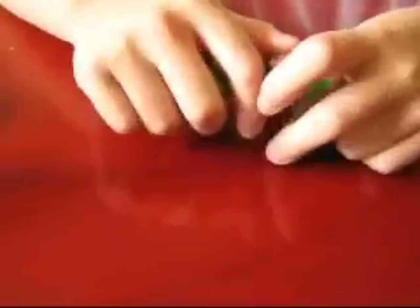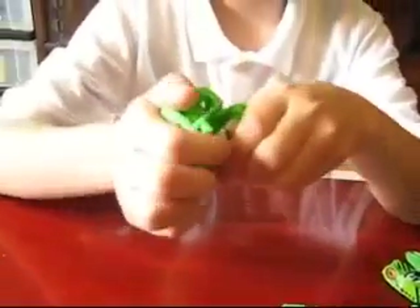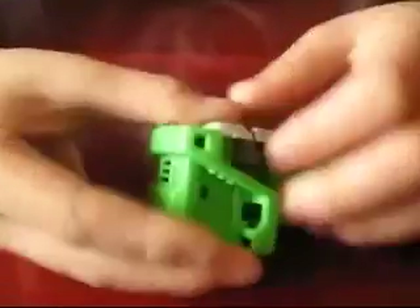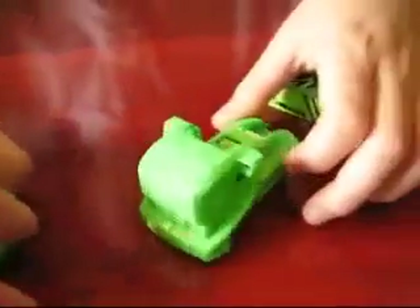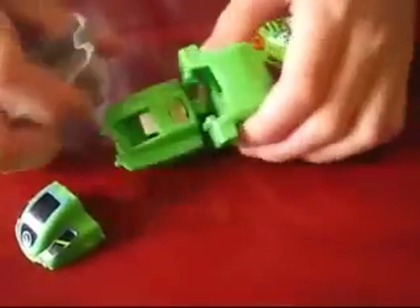Next is the dump truck. The dump truck. At the end I'll just put on my speech about this. You see these two? Be careful when you're putting on these two pieces. See those green pieces? Yeah, make sure they're connecting. Now flip it over. There are stickers that are supposed to come with this but you just didn't feel like putting them on. Okay.